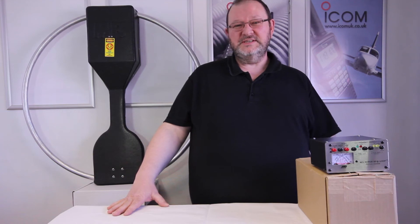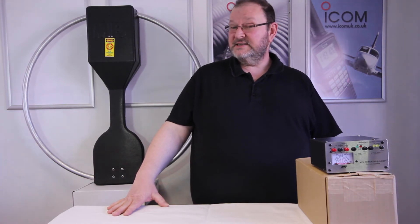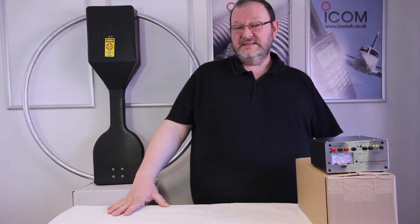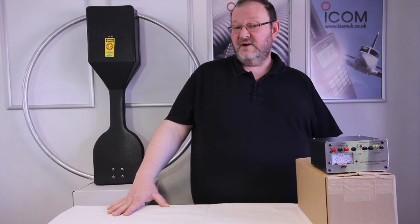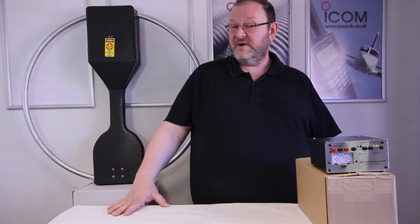In conclusion, this is the MFJ1788X Compact Hi-Q Antenna. It's perfect for people with restricted space. It's $529.95 retail. You can either purchase it online, come into the shop, or over the phone.